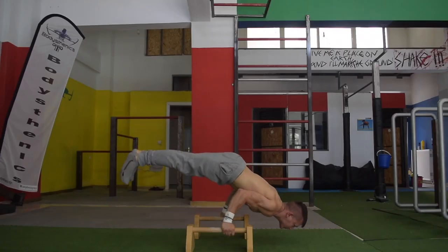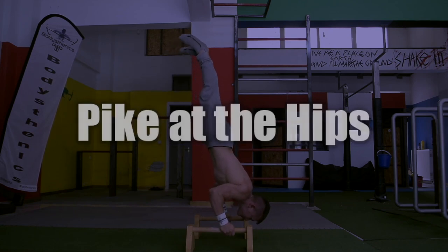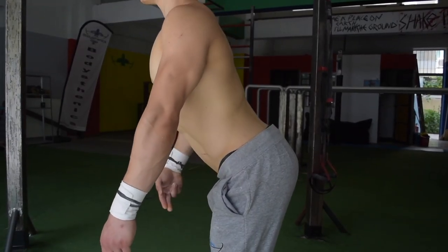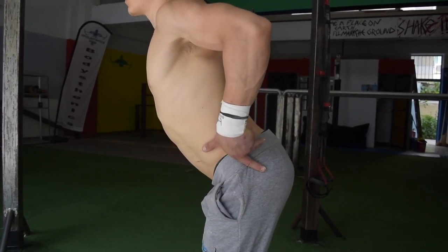The second common mistake is piking the hips, which also ruins form and cheats the movement, particularly in the pressing phase, by shortening the length of our body in order to sacrifice form and cheat during the pressing phase.